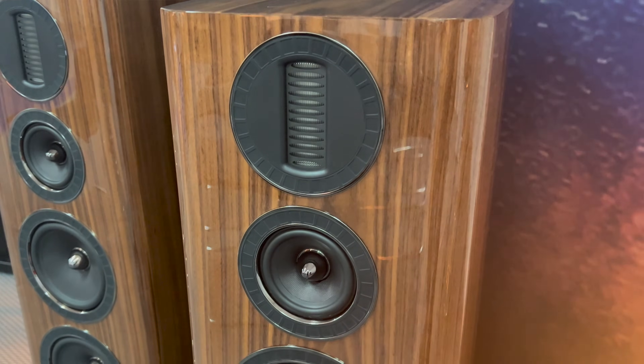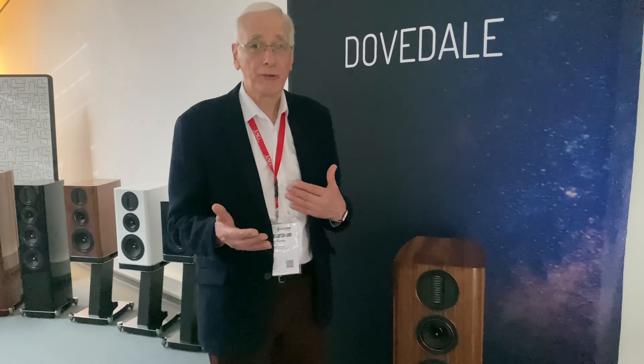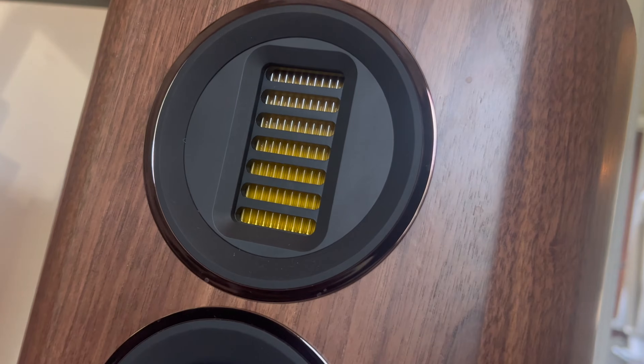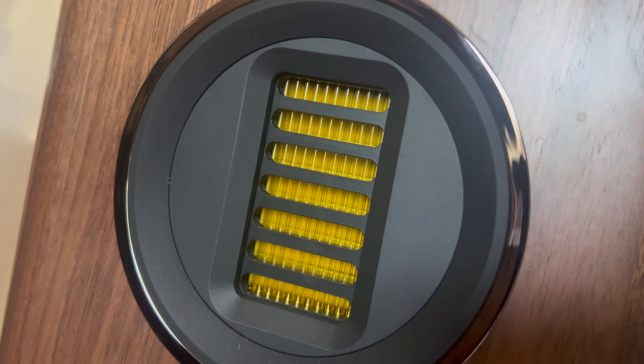The AMT is a very different way of reproducing the high frequency signal compared to a conventional dome tweeter unit. A dome tweeter unit, which we're all used to, is a pressure driven unit — it's a pistonic device moving backwards and forwards under the influence of the voice coil. That's fine, works well.